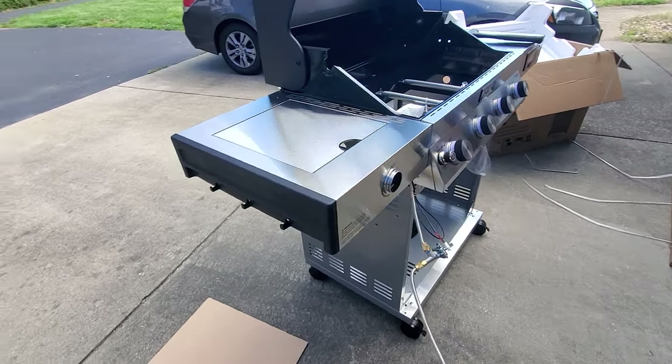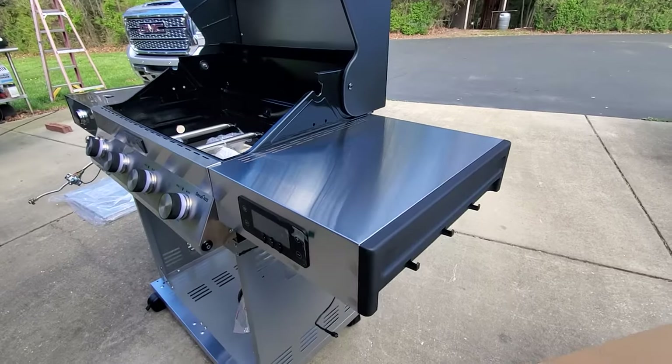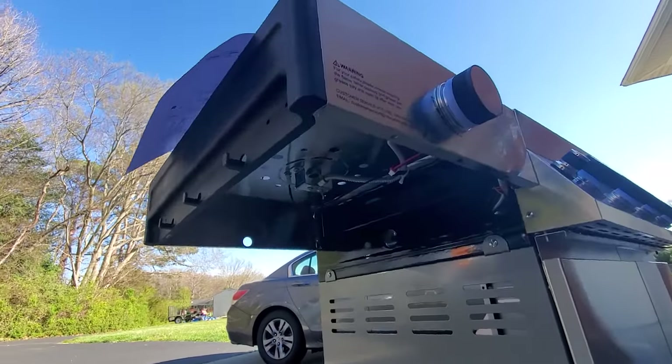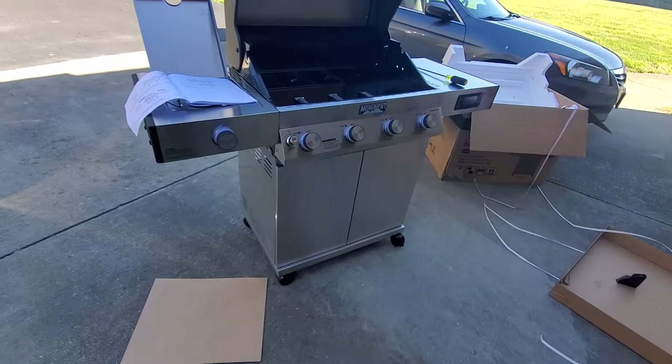You attach the end pieces to the side shelves and attach the shelves to the grill next. Then you hook all that stuff up underneath and pop the doors on.